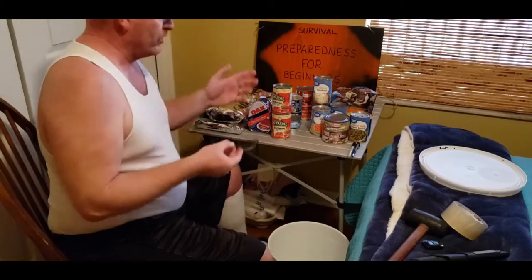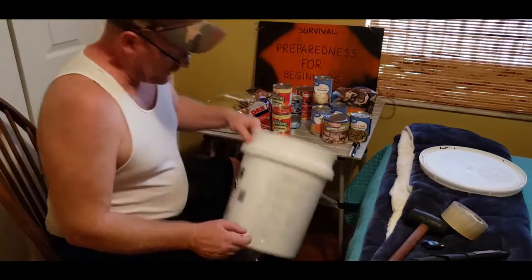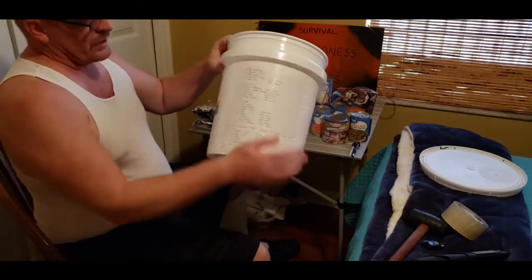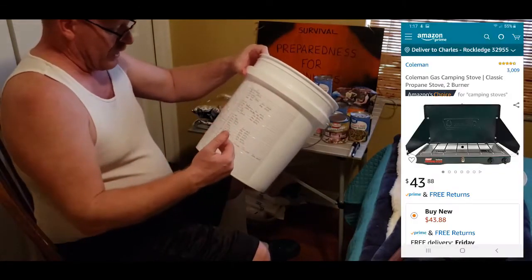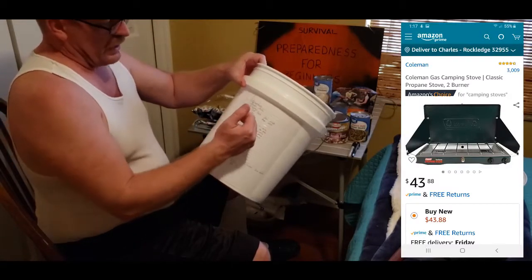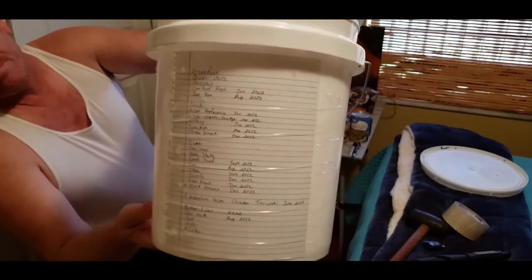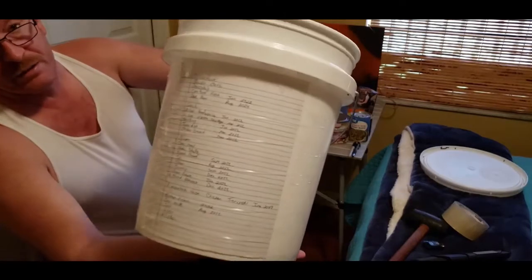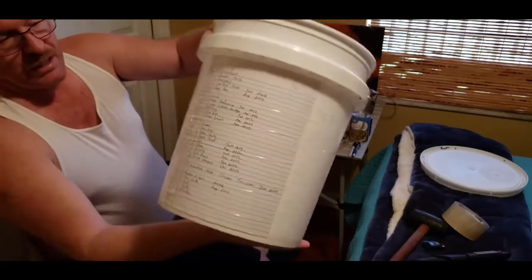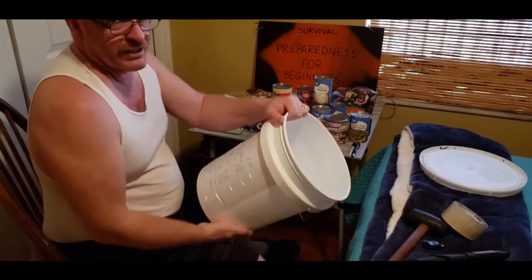The second thing you want to do, once you get all that done, get a piece of paper. On the side here I have my breakfast, my dinners, your condiments, and a little lunch type thing, and you just write it right out and tape it on here. I put the dates that the canned goods say they're good till.